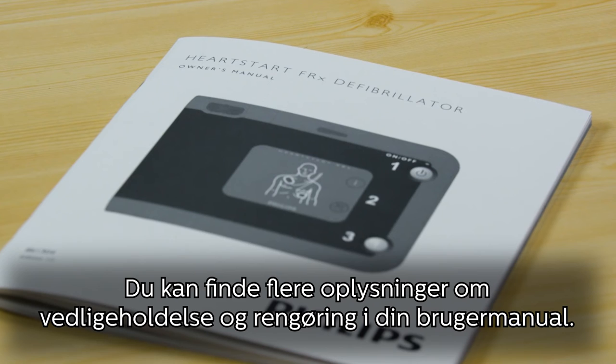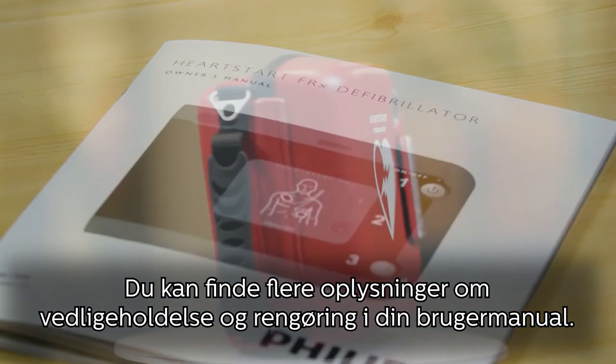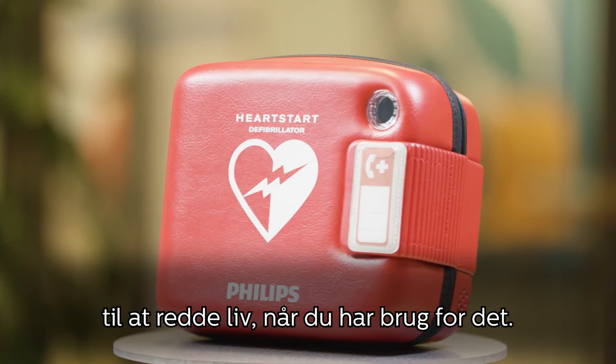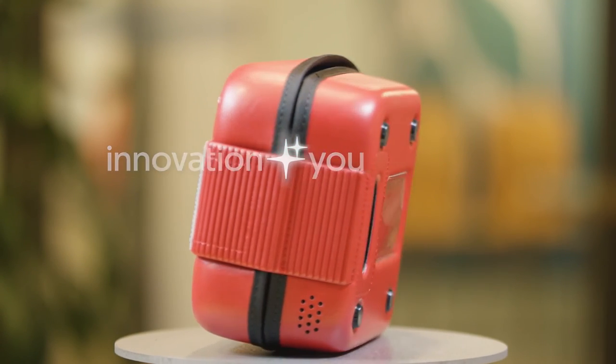For more information about maintenance and cleaning, check your owner's manual. Follow these few steps and you will ensure your HeartStart FRX is ready to help save a life when you need it. Philips — innovation and you.